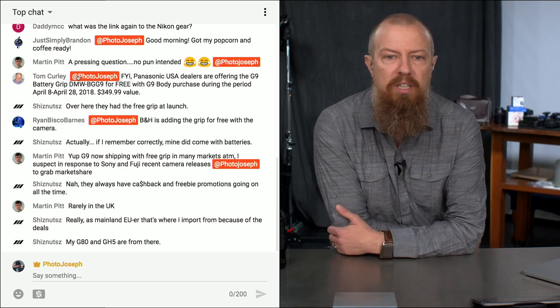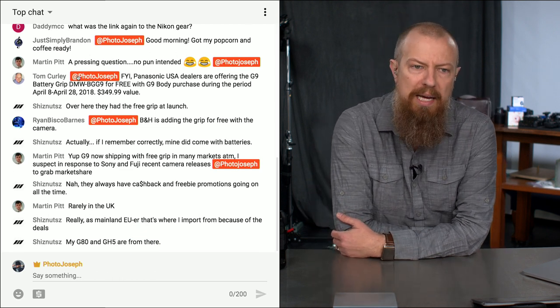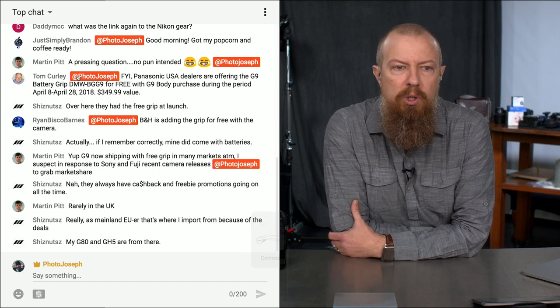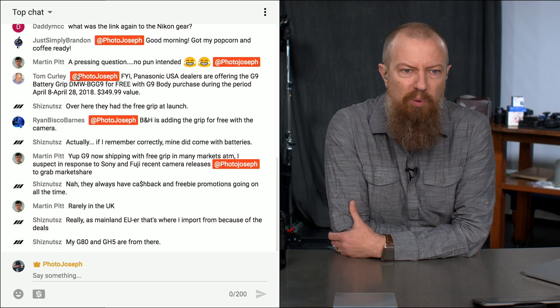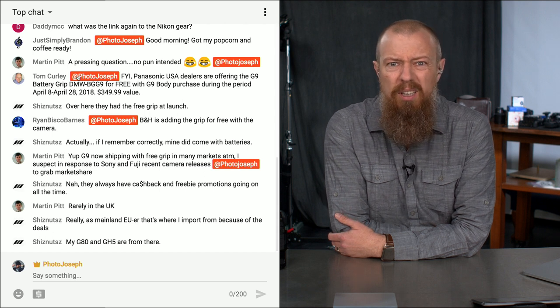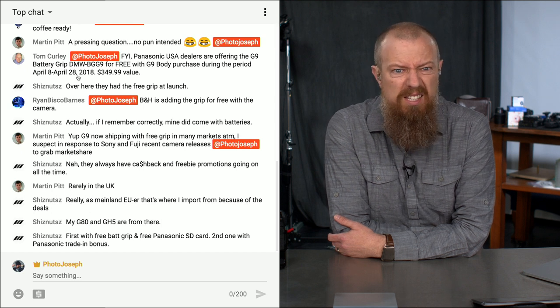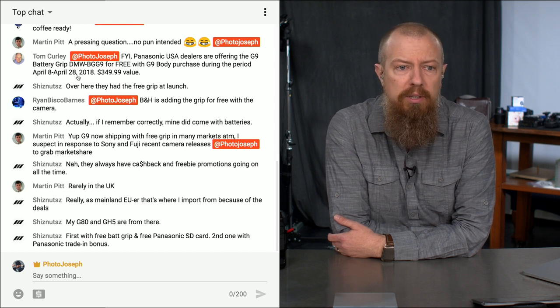Mr. Tom Curley says: FYI, Panasonic USA dealers are offering the G9 battery grip for free with a G9 body purchase during the period of April 8th to 28th — a $349 value. I'm sorry I didn't see that earlier; that would have been a good thing to announce during the main show. That's kind of fantastic. Thank you very much, Tom, for sharing that with us.